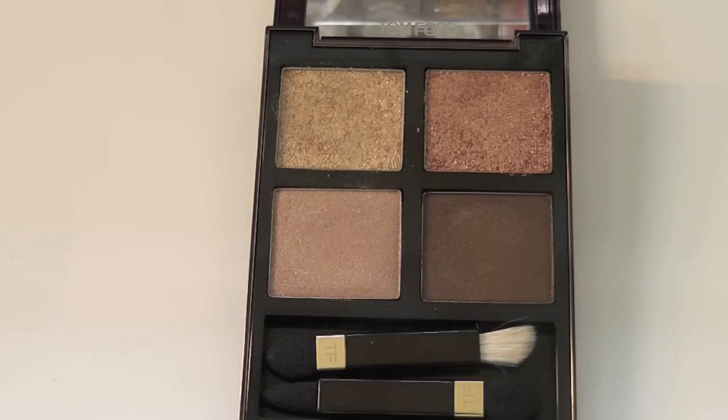Remember that even though these palettes look really expensive — and they are at £60 plus — they are less expensive than the equivalent of four Bobbi Brown eyeshadows and a palette to put them in. So when you look at it that way, it's not too bad.